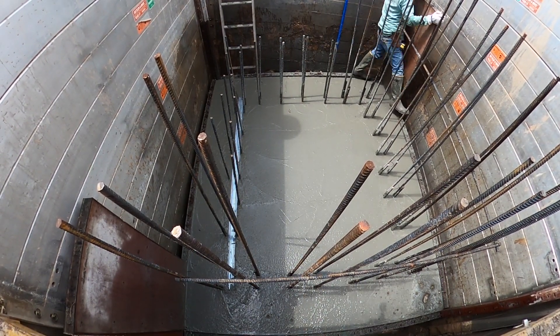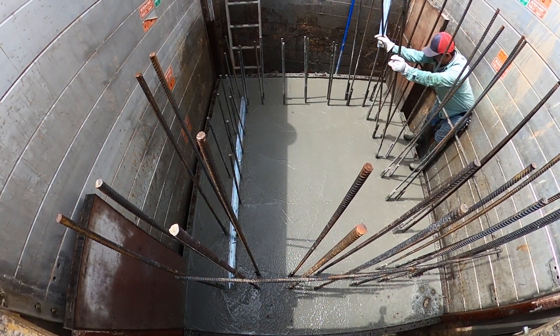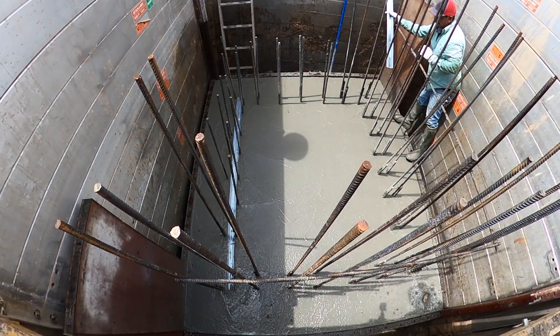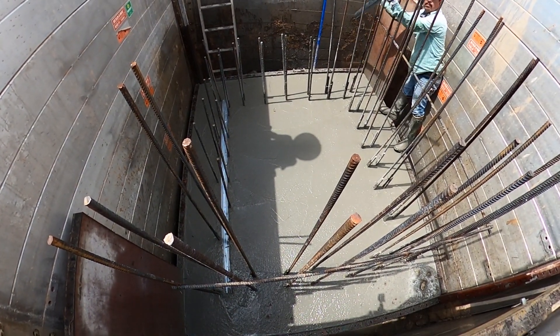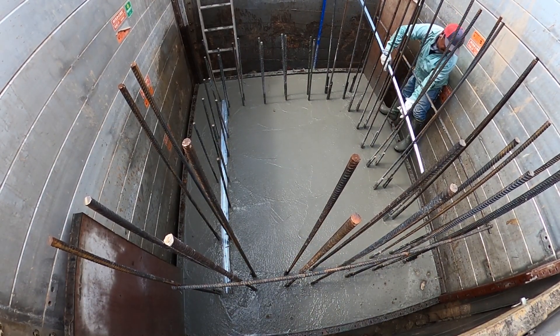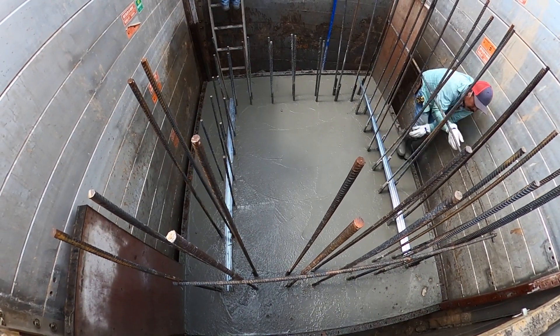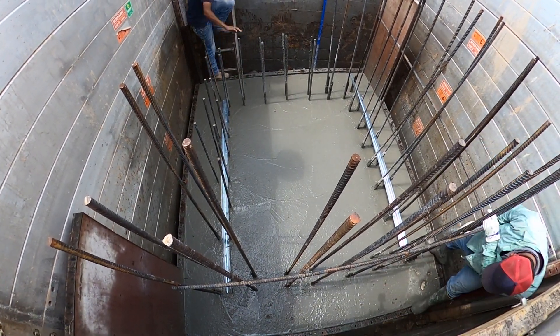We're just pushing the key way down, and we might put a rock or two on it to hold it down — then we'll pick the rocks back up once it's set. The print calls for a key way in here, so we use 3.5-inch key way, just smashing it into the concrete while it's wet. I want to point out that you can see the rebar has no caps over it right now.